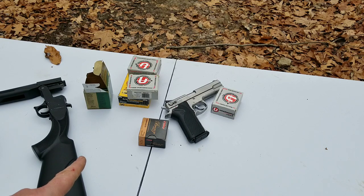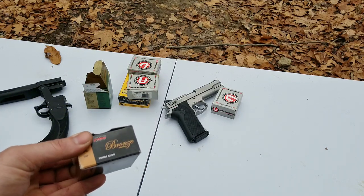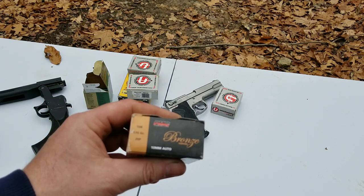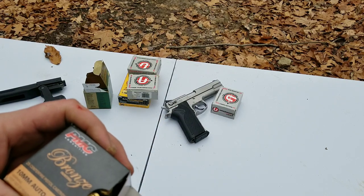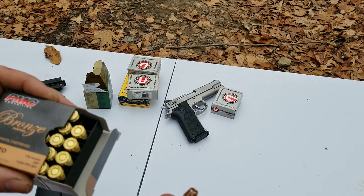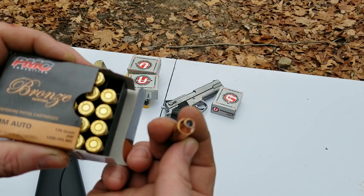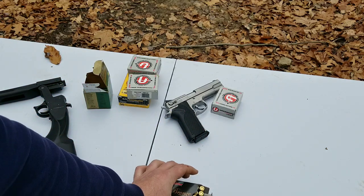We're doing the same test as the 9mm but I got a bunch of different hollow points, full metal jackets, and extreme penetrators. I bought these yesterday at my hardware store for $20 a box, which is really good for 10mm hollow points. They're made by PMC. I'm not a huge fan for self-defense — they're 170 grain going at 1200 feet per second.